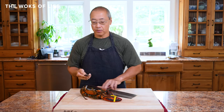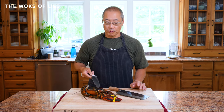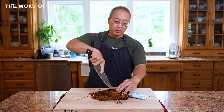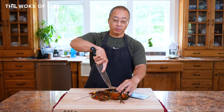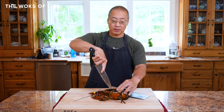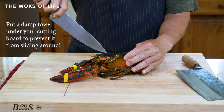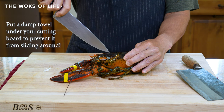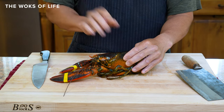We've got two knives today. I've got a chef's knife, and with this knife I'm going to humanely dispatch the lobster with one knife right through the brain, which is the accepted way. Then I'll move on with the processing. You're going to pierce the lobster right in between the eyes here, go straight down, and the lobster will be dispatched.